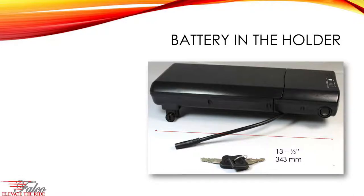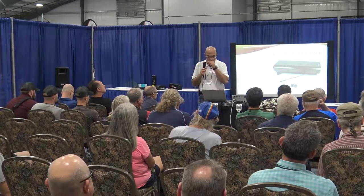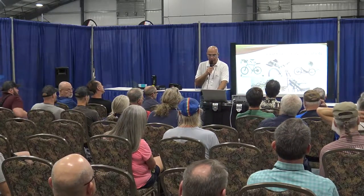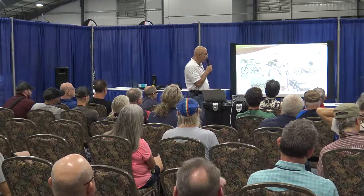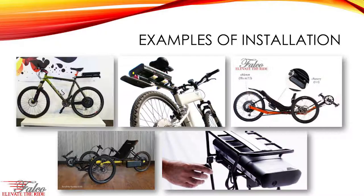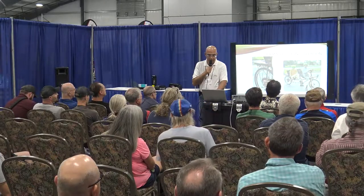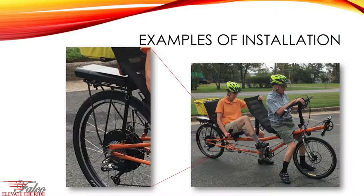This is the complete battery in the battery holder — about 13.5 inches long. Here are examples of how this battery has been used: on bikes, on a KMX behind the seat, on a TerraTrike on the side, on a bike rack, and on a tandem mounted in the back.